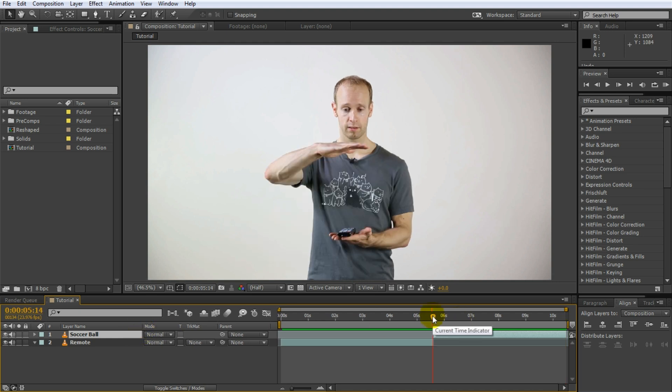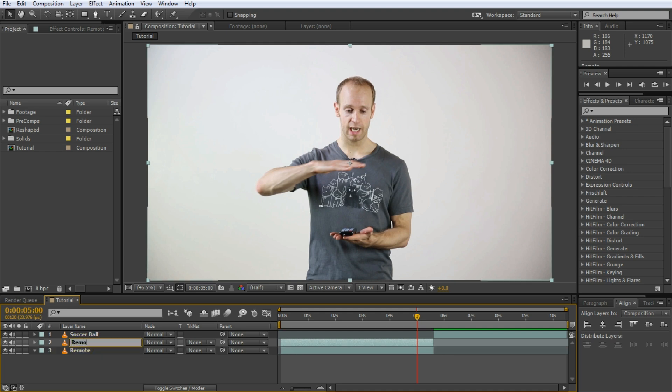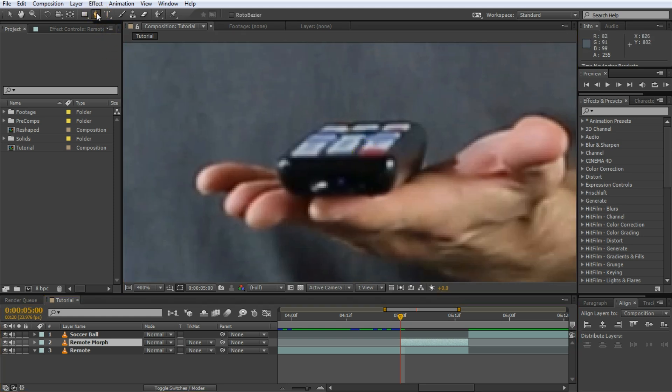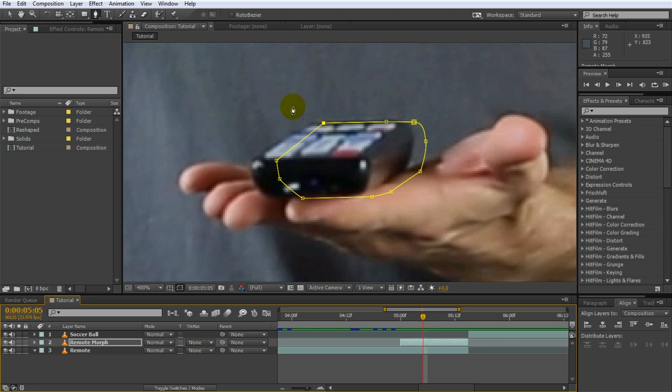Move a couple of frames before the transition — this is where we'll start the morphing effect of the remote controller into the soccer ball so that by the time it reaches the second layer the transition is complete. Maybe go back just under a second. Next duplicate the remote layer and call this layer remote morph. Trim down the layer to start exactly where you want the morph effect to start. Then add a mask onto the remote control — zoom in, select the pen tool and draw a simple mask around the controller.